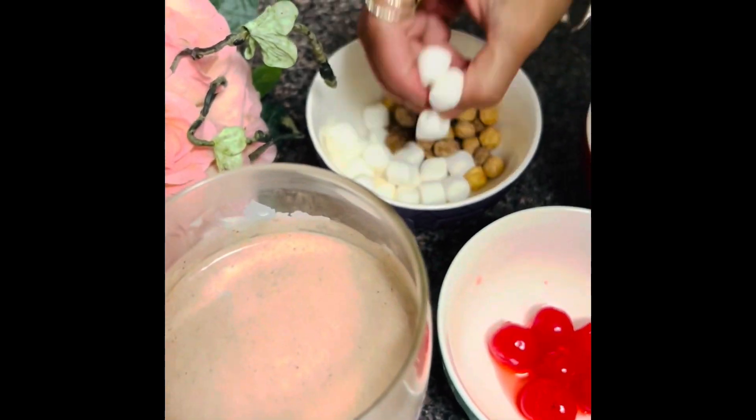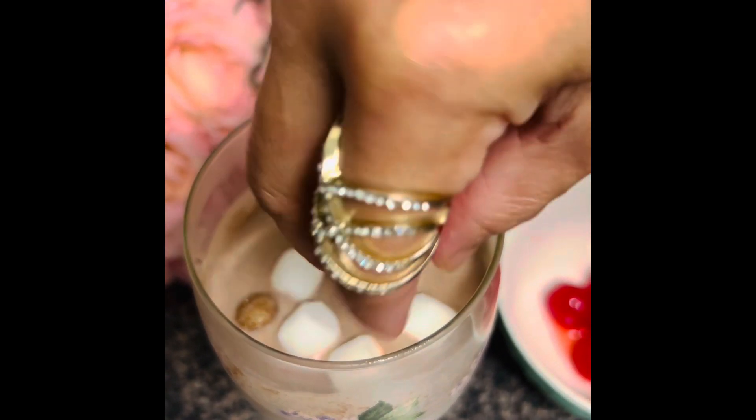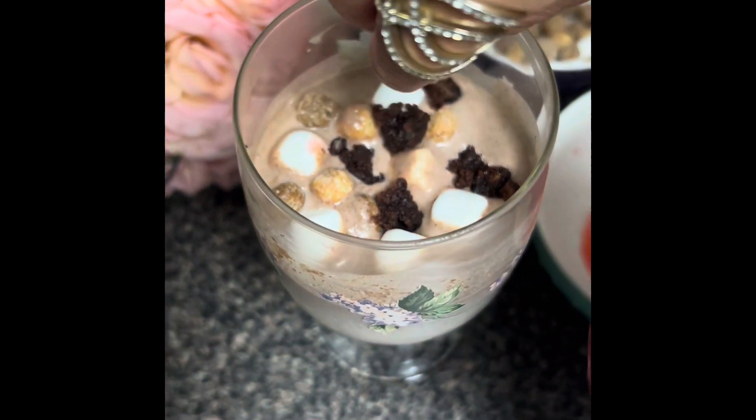I'm just going to garnish with some marshmallows — you can use anything — and some of these peanut balls. I'm going to put some brownie sauce on top.